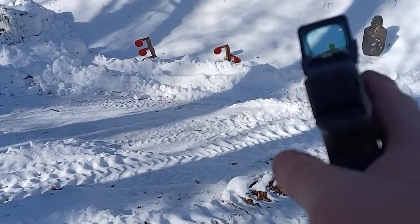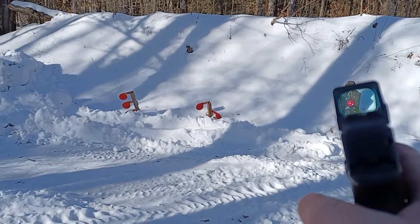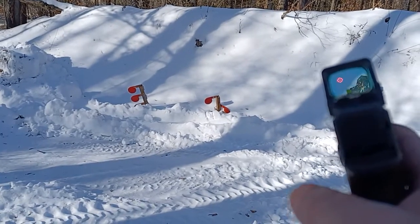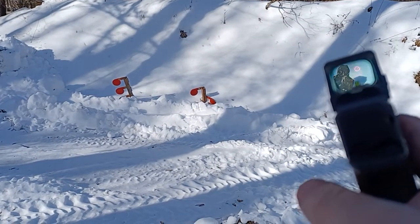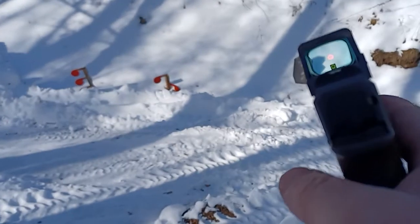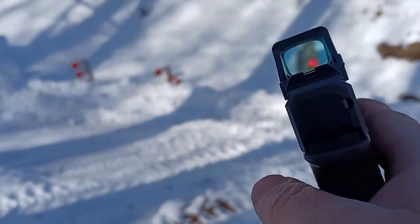Alright, let's go back to the circle-and-dot. You can see how that's vastly superior. It still washes out a little bit, but at least you've got a chance of seeing it.